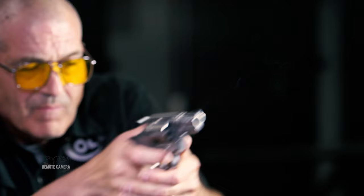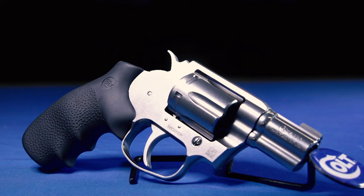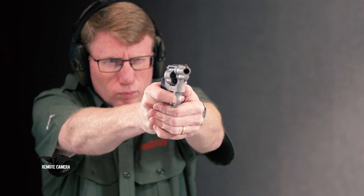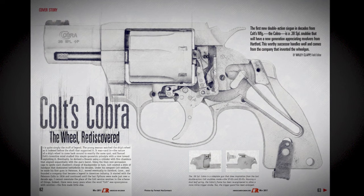So for us it was purposeful: even though the history of the Cobra was a lightweight alloy-frame gun, we wanted to make it a steel gun rated for .38 Special plus-P. That way you could shoot really high volumes of .38 and even plus-P ammunition comfortably. I think we really got to a great sweet spot in terms of shootability, and especially for new shooters it's been a tremendous success.